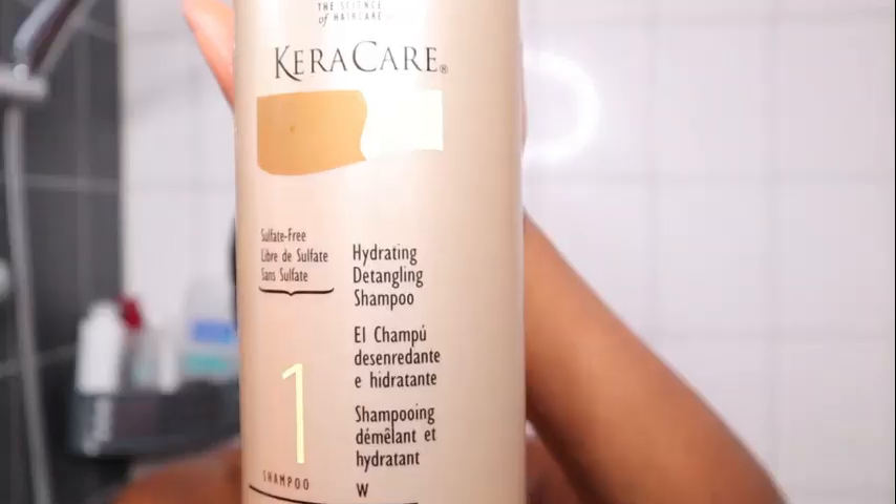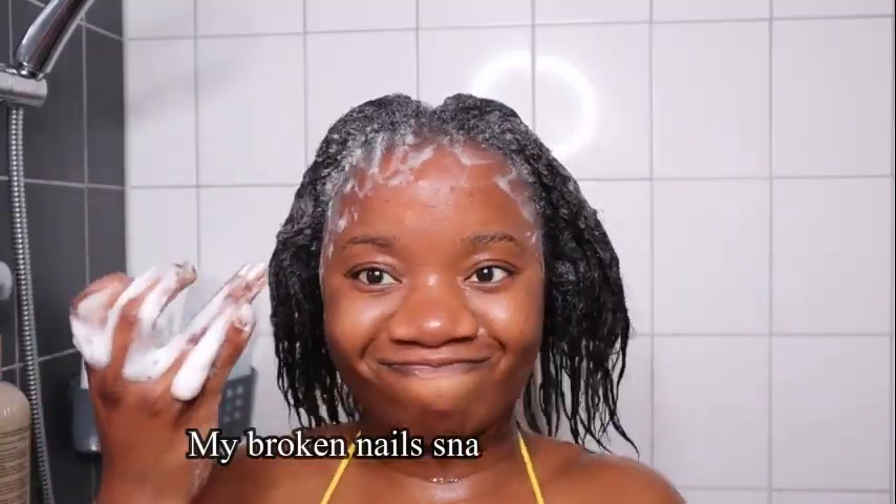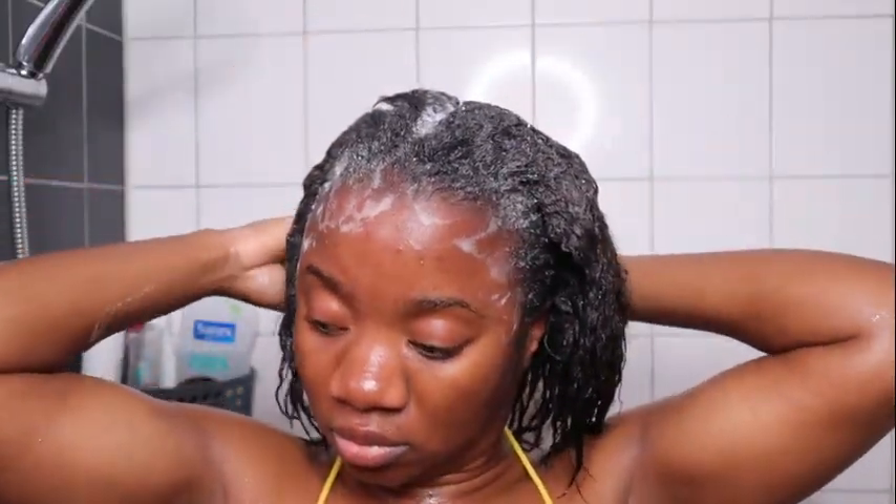This hydrating detangling shampoo is also from Kera Care, and what it does is add moisture and hydration, leaving my hair very soft. I'm a relaxer with high porosity hair. When you have high porosity hair, it's very important to use products that help seal your hair cuticles. I'm going to use this hydrating detangling shampoo twice and then proceed with the next step.